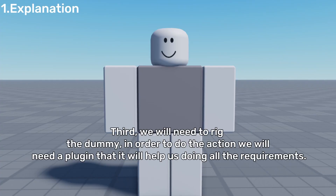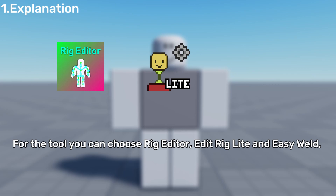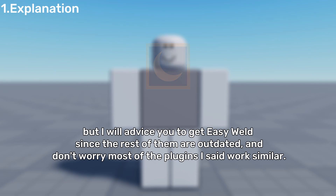Third, we will need to rig the dummy in order to do the action. We will need a plugin that will help us with all the requirements. For the tool, you can choose from the ones I'm going to mention: Rig Editor, Edit Rig Light, and Easy Weld. But I will advise you to get Easy Weld, since the rest of them are outdated. And don't worry, most of the plugins I mentioned work similarly.